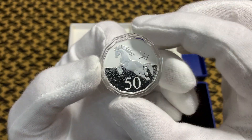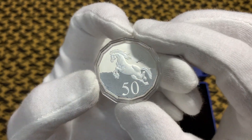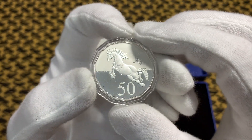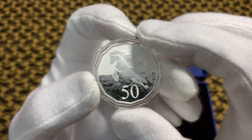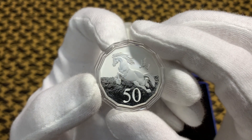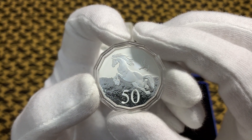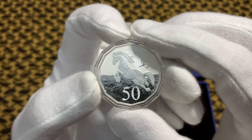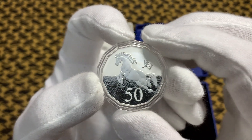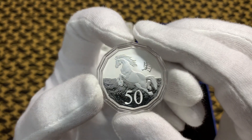Here's the effigy by Ian Rank-Broadley. This was the second coin that I found, and I actually bought it from a coin dealer in Melbourne. I believe I paid $40 for this coin. If you do find any lots on eBay, they are sometimes asking around $80 to $100 for this coin.